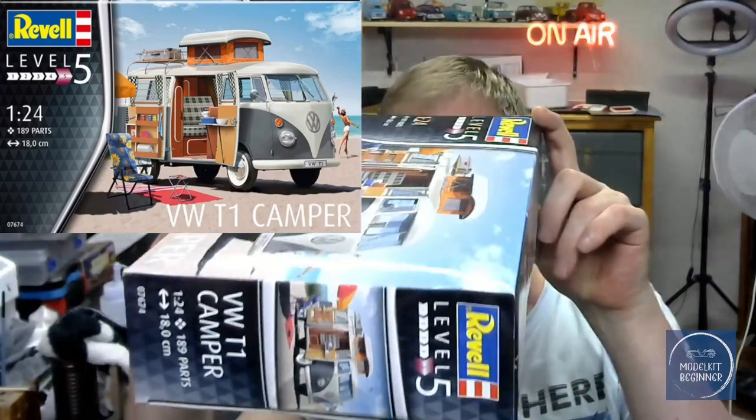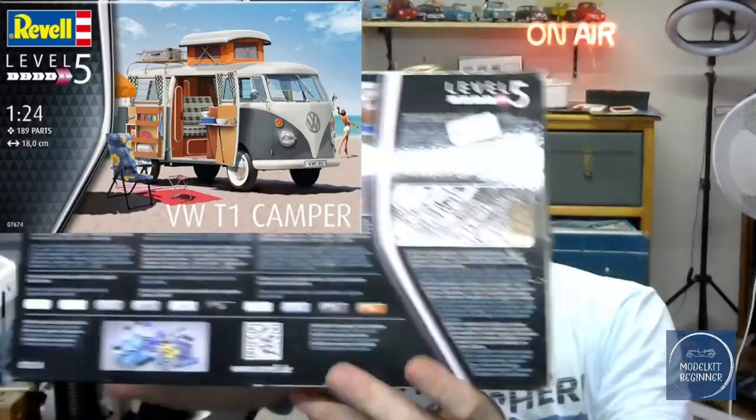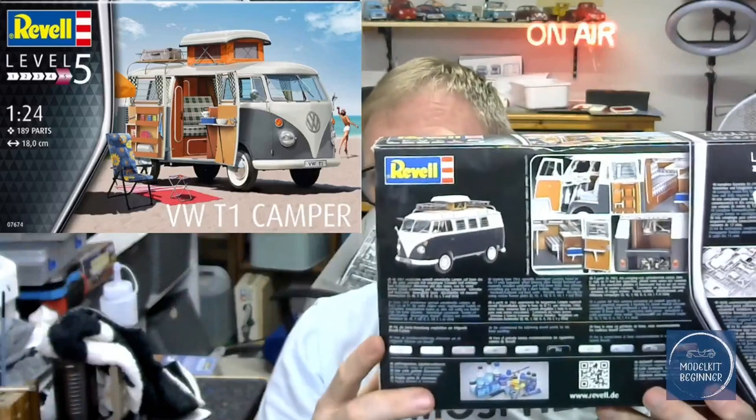You can see it's a level 5 kit, and it is 1 to 24 scale. On the back we'll have a look down at the bench a little bit better. You can see there are different building stages and some text which we're going to have a look at right now.